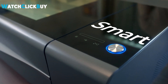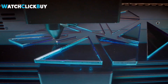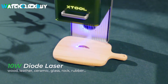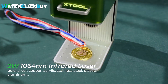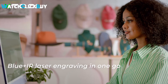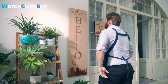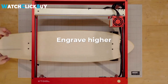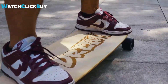Hey guys, welcome to Watch Click Buy. X-Tool offers the ideal solution for all your laser cutting and engraving requirements, whether it's for wood, acrylic, or even metal. With a range of CO2 and diode laser machines boasting impressive working speed and cutting power, X-Tool ensures high-quality results. Their compact and lightweight designs make them suitable for desktop use at home or on the go, catering to both DIY enthusiasts and professional engraving businesses alike, simplifying the creation process and unlocking new opportunities for creativity and profit.